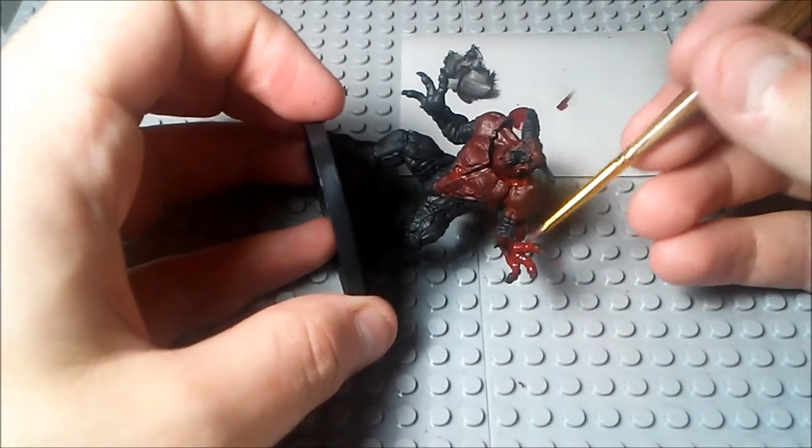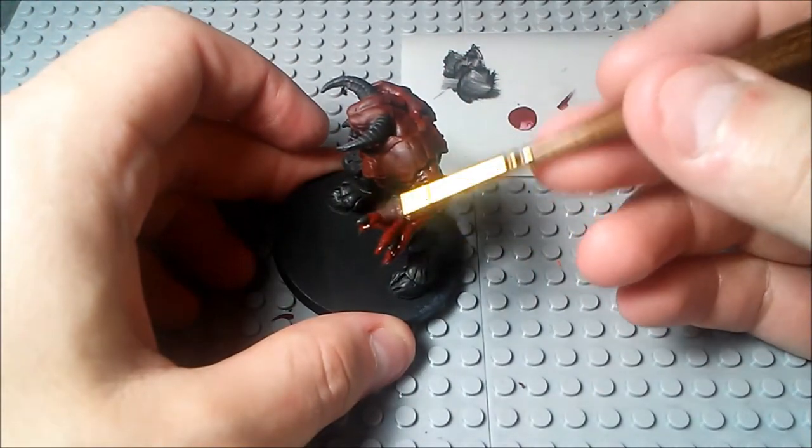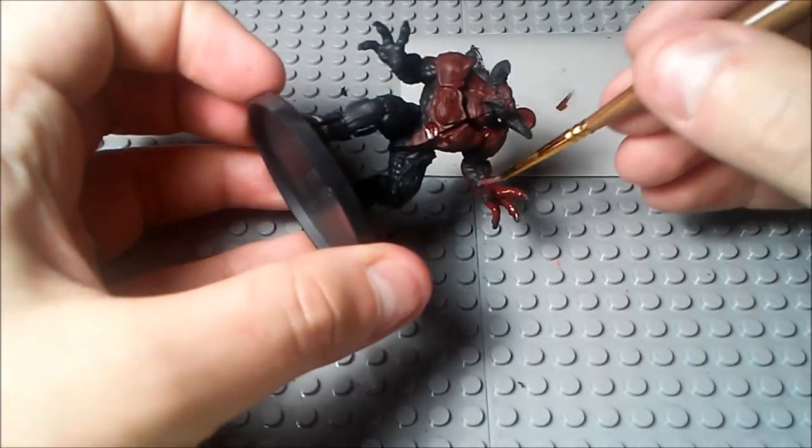By the way, when you're doing these claws right here, don't be worried about getting paint on the claws, because that's another one where we're going to go over it later with another color. Don't be concerned if you get some paint on there.